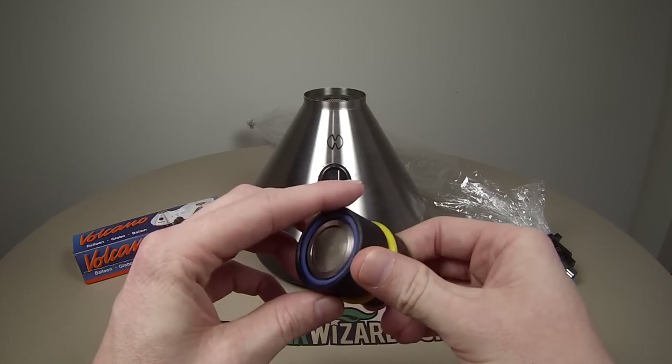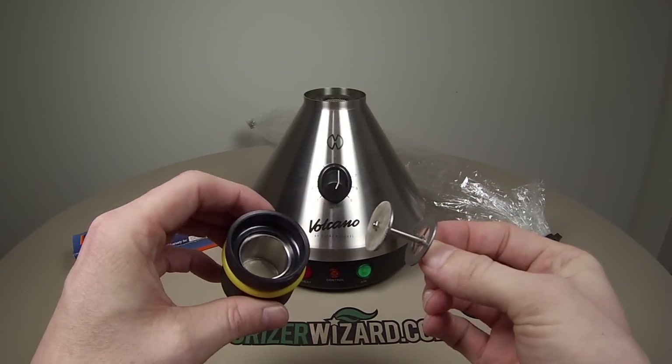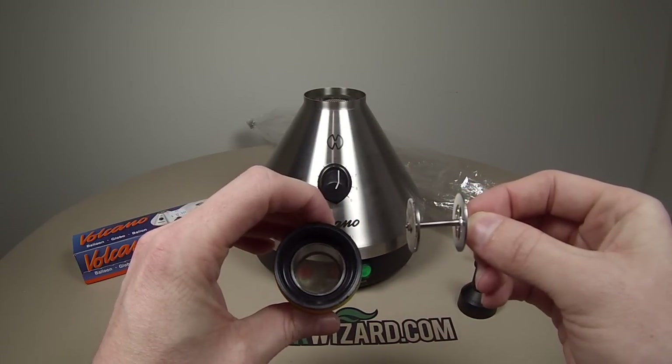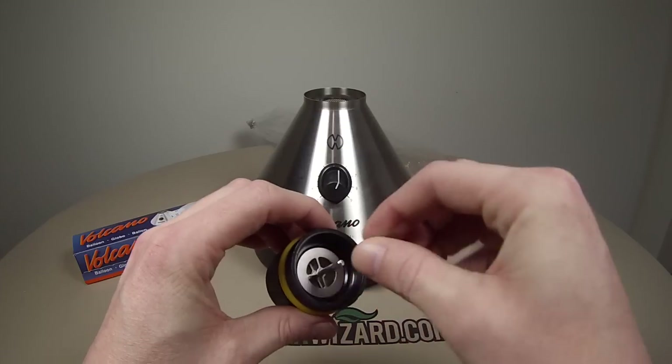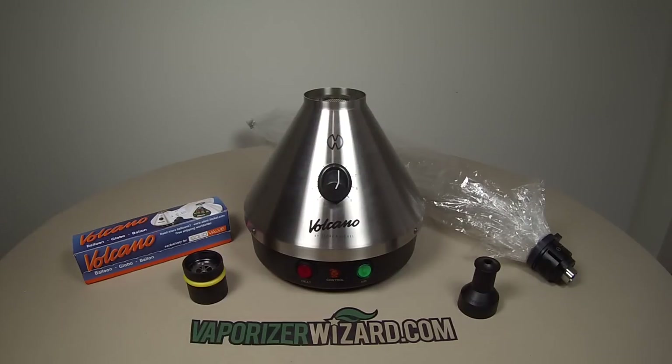Here's the filling chamber for the solid valve attachment — this holds the herbs and sits on top of the Volcano. When using any vaporizer you want to grind up your herbs pretty fine and then layer the bottom of the chamber. One of the reasons the Volcano has such great vapor quality and density is because of the large surface area that is heated, allowing the herbs to be vaped evenly and consistently. For best results I recommend stirring up your herbs a little bit after a couple balloons.